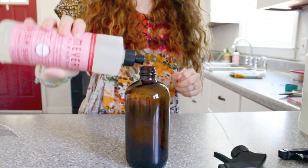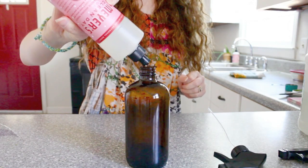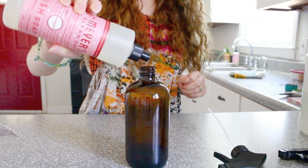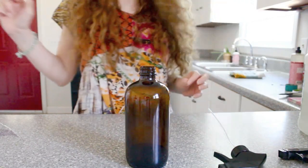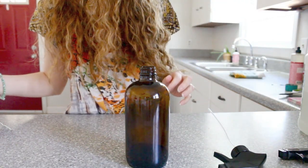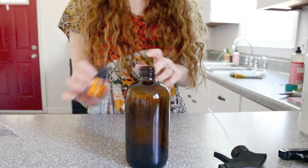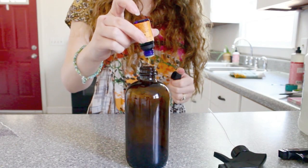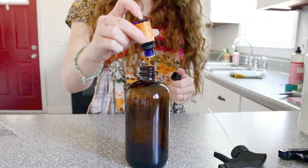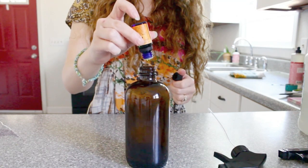The next thing it called for was a few drops of dish soap, so I'm just using Mrs. Myers Peppermint scent dish soap. This one actually takes 50 drops of essential oil — I used the Woolsey's brand orange essential oil, and then I threw in a little bit of lemon just to give it a really good citrus scent, but it does take quite a bit of essential oil to make this recipe.